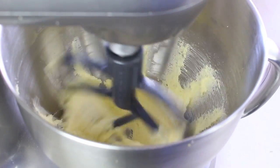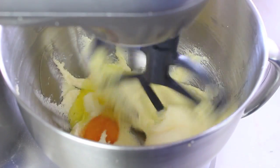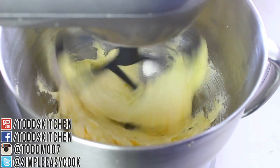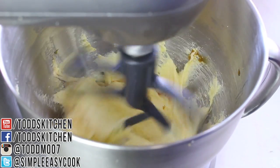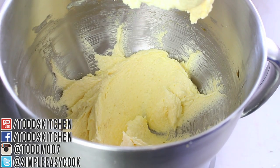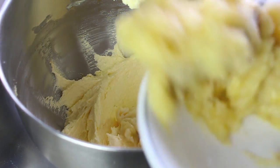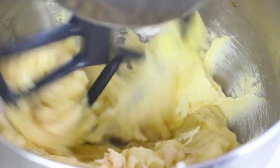Once it's nice and creamy and pale, next we're going to add in one egg and just let that mix through completely. Once the egg is mixed through, we're going to add in a teaspoon of vanilla extract. Next I have three ripe medium-size bananas that I've just quickly mashed up, so it just goes straight into the bowl — mix it all through until it's well combined.